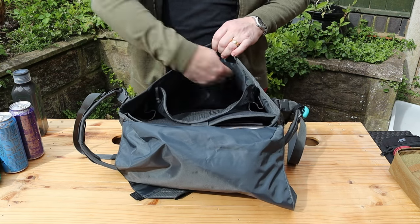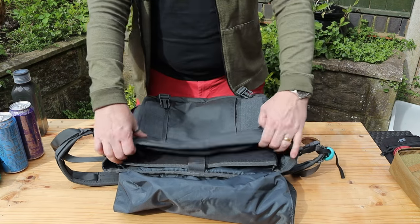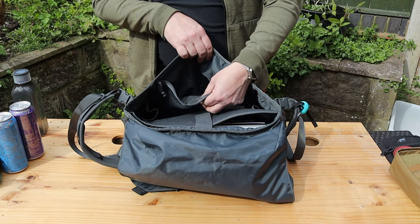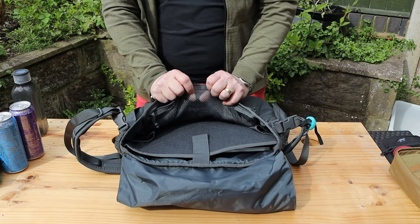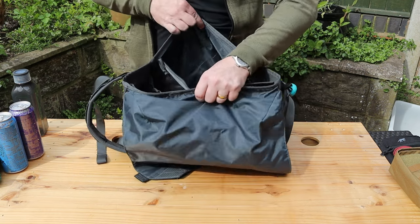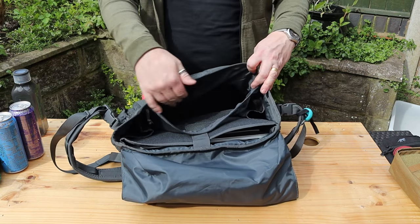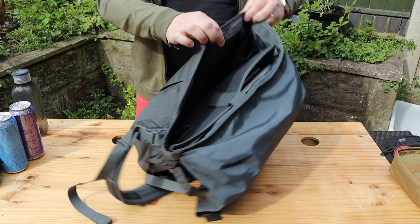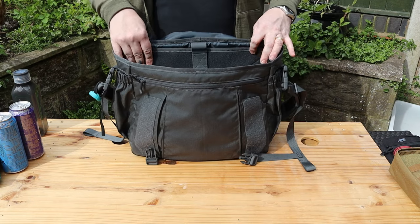Reversing it around, you also have a mesh pocket that runs the entire length of the front, mirroring the outer front pocket. It's made with a really thick mesh — almost double-walled — much thicker than you get on other bags. In here I've got headphones and I've also stored the charger for my laptop in there. It's super useful and really easy to access.